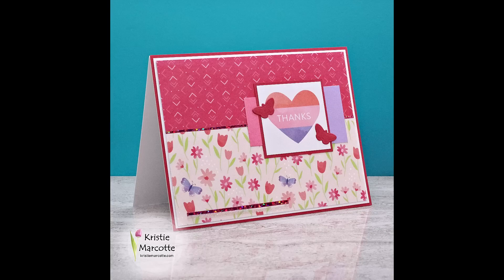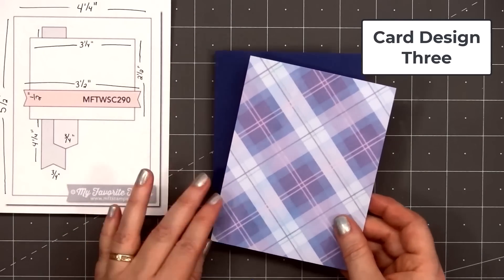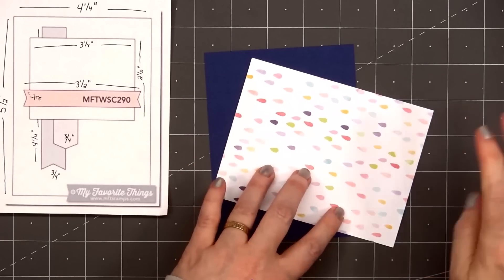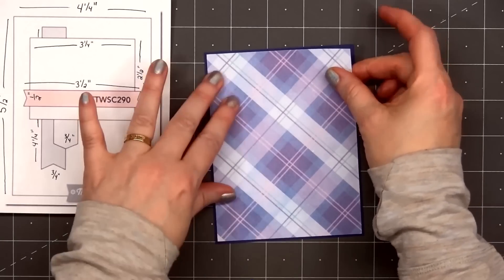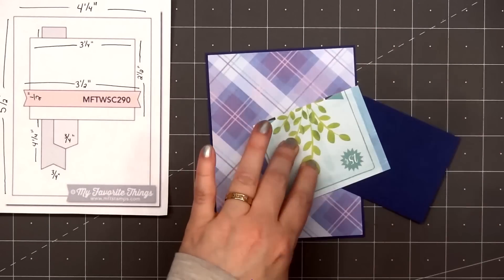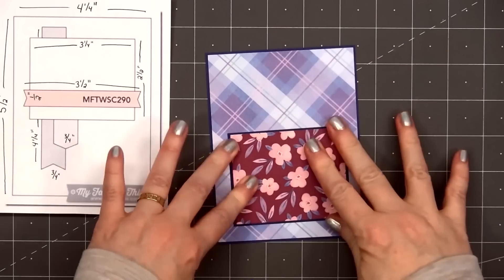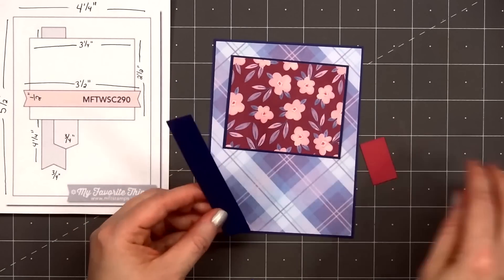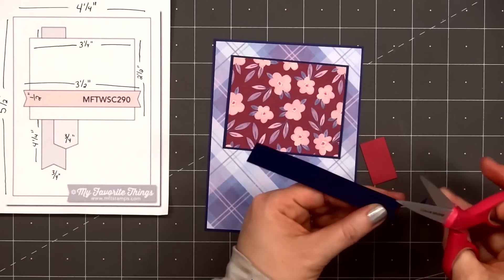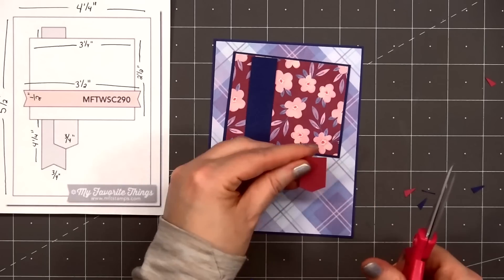For card design number 3, the card sketch is from MFT — this is number 290. I'm using this beautiful plaid paper for the background and adding a small piece of this lovely floral paper. The floral paper is the back side of one of the 12x12 sheets. There are lots of cut-aparts, but if you don't like the cut-aparts, you can always use the patterned paper on the opposite side. I'm layering everything on some dark blue cardstock.